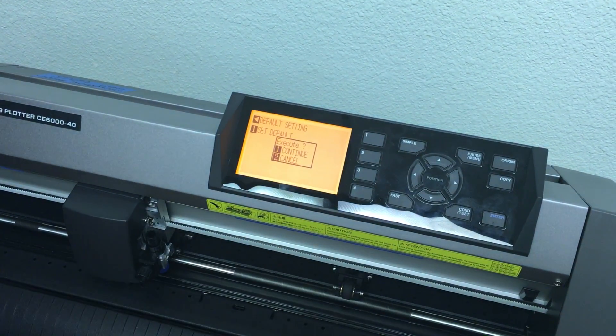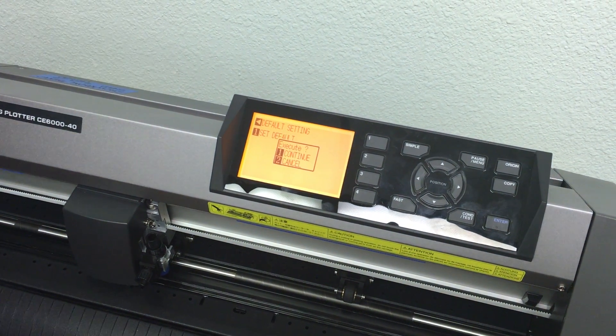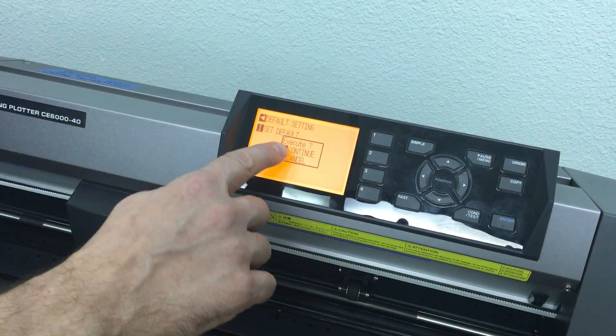The machine is making sure you really want to do this. If you hit 2, it will cancel and you can turn the machine off and back on to return to normal. Since we do want to reset, go ahead and hit Continue — number 1.